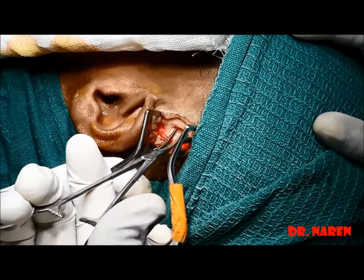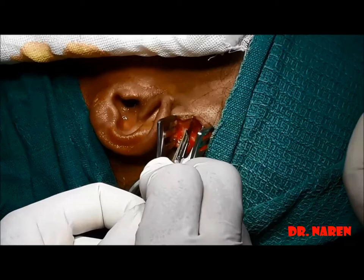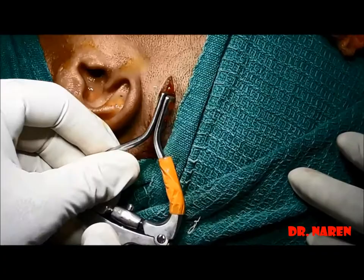The next layer we are going to dissect is the auricular muscles. Both anterior and superior parts will be coming over it, and we can just dissect it to attain the next layers. You can see the dissection is made out here, dissecting the auricular muscles.